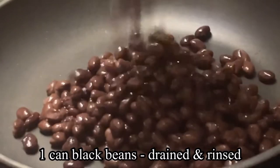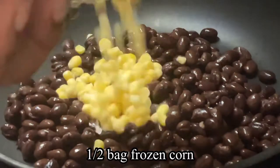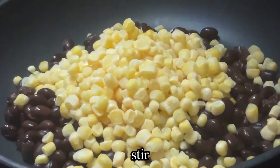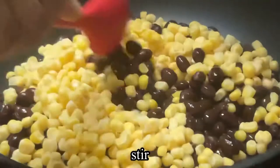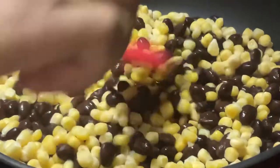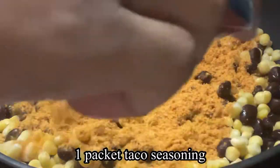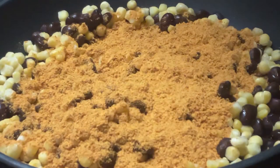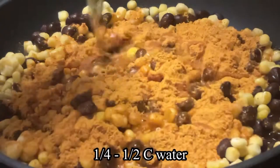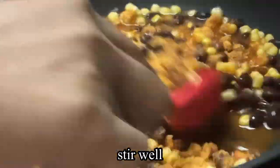We're going to take our can of black beans that have been drained and rinsed and place them into our pan, along with half a bag of frozen corn. Give that a little stir, then add our whole packet of taco seasoning along with about a quarter to half cup of water, and give that a good mix.